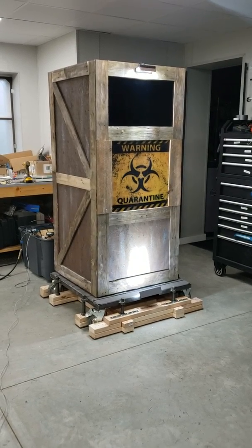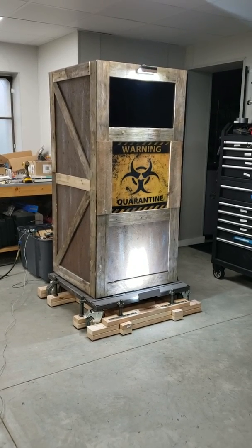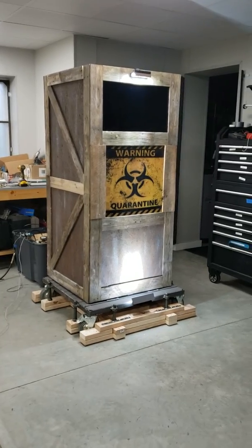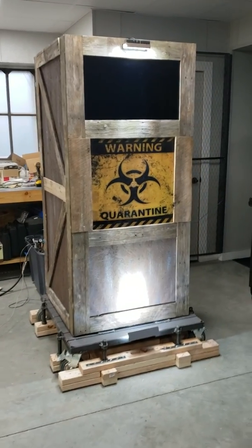Happy Halloween 2019. I've been building Halloween props for 10 years now — one prop a year for the last 10 years. And the prop that I built this year is called Creepy Crate.